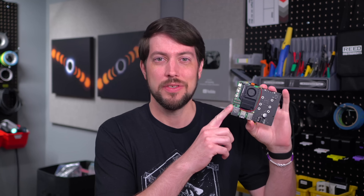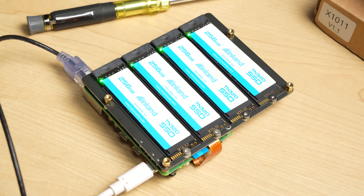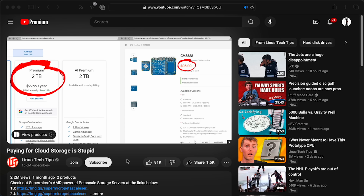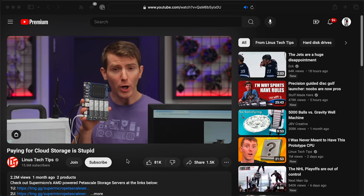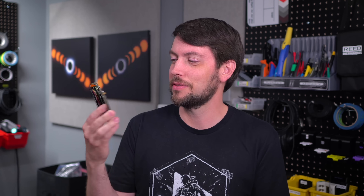This is the Geekworm X1011, and it's a four NVMe SSD carrier board for the Raspberry Pi 5. Linus Tech Tips did a video on the CM3588, which I'll link in the description, but this is kind of the Raspberry Pi 5 version of that, and it has a few trade-offs that I'll get to.